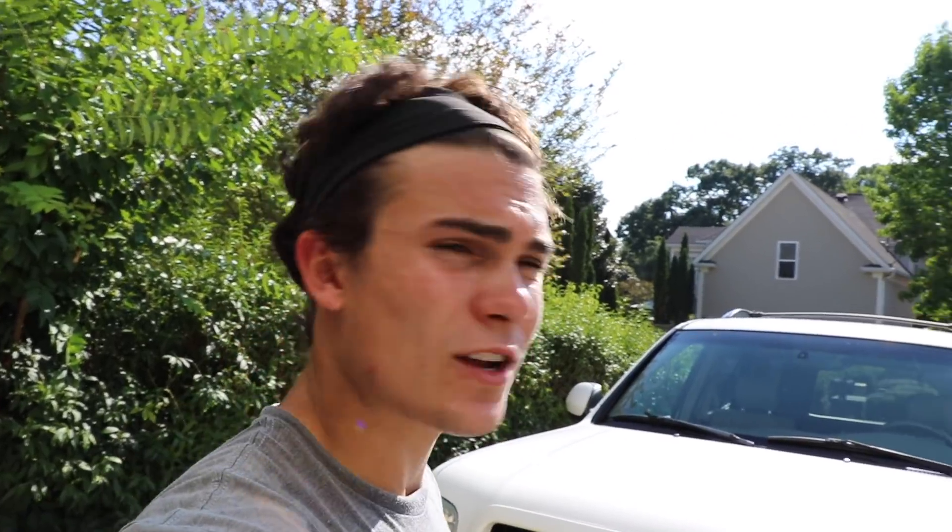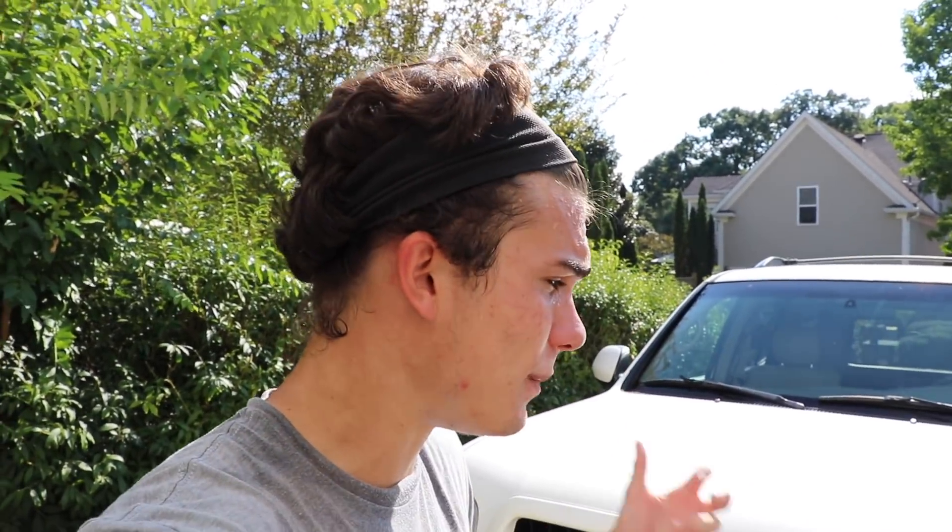So right now I'm working on this Toyota Sequoia. This is a car that's a 2001. It's never been detailed, never been maintained, really never been kept up with at all, and that's about 17 years of not maintaining it.